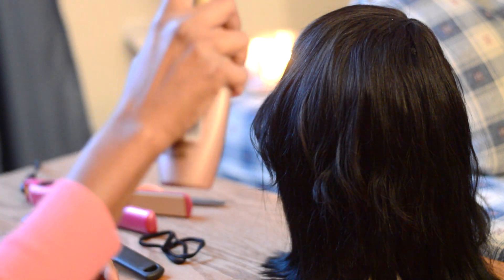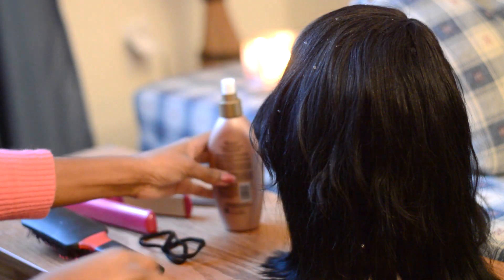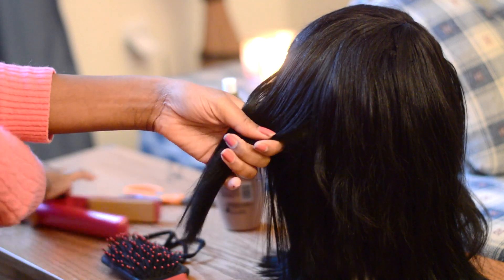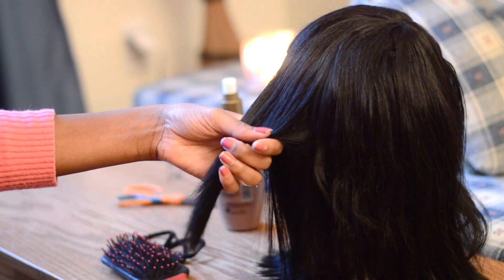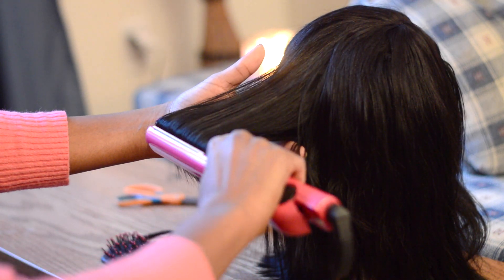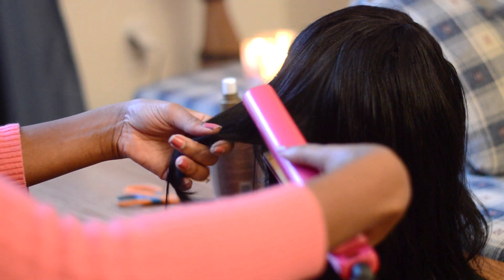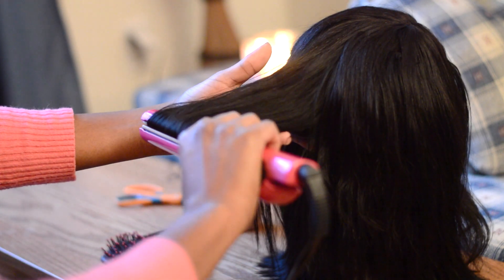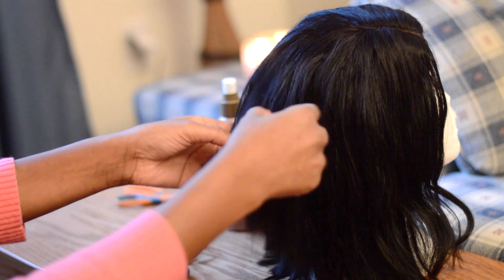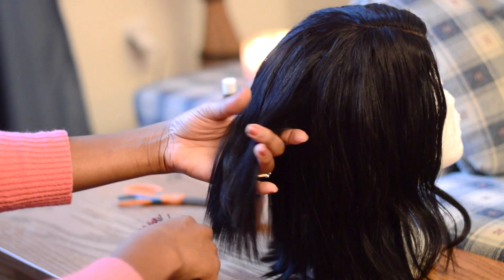I'm going to use my Organics Brazilian Flat Iron Spray. This stuff is the best spray ever — not only does it smell good, but it helps to protect your hair from heat damage and also gives you that glossy look without weighing it down. I only got it for about $5 at Walmart, so it's a good investment. I'm going to use my Chi Flat Iron at 410 degrees. With this human hair it says you can use up to 400, but because I want it bone straight and to blend in with my lace front, I decided to use it at a higher level.